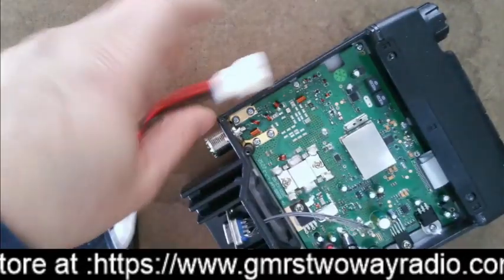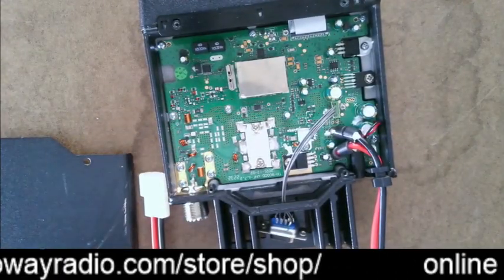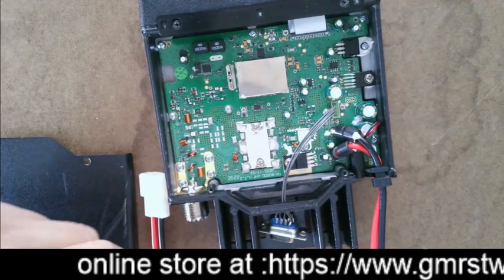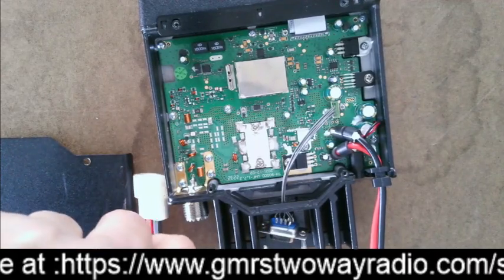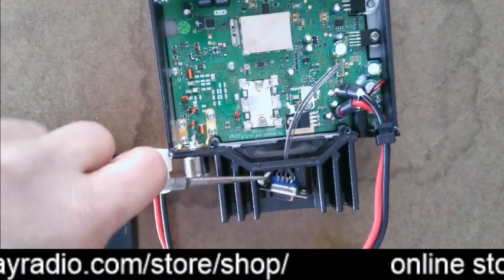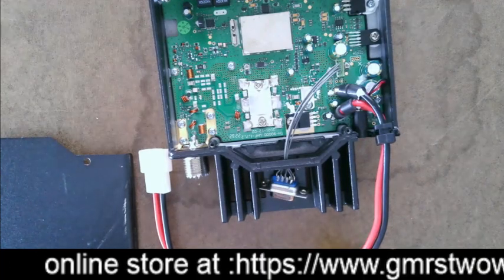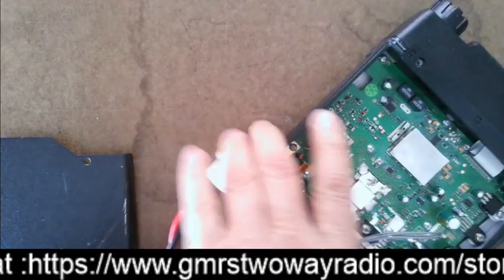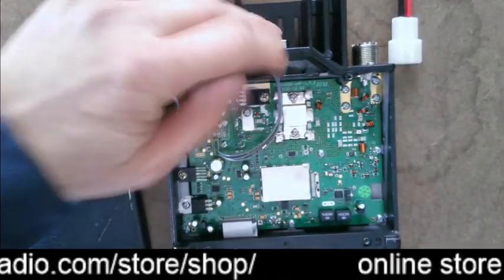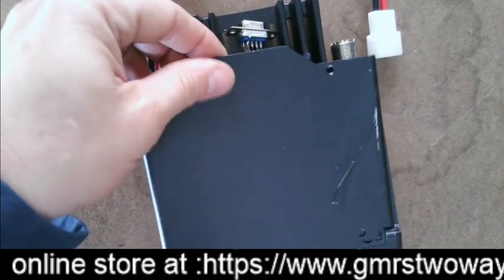One little tip that makes it easier: use long-nose pliers to help hold the screws while you use a screwdriver to drive them in — especially helpful if you have big fingers. Once you get the screws in, make sure the wire stays in the notch, then just put the cover on. That's how simple it is to install these cables.